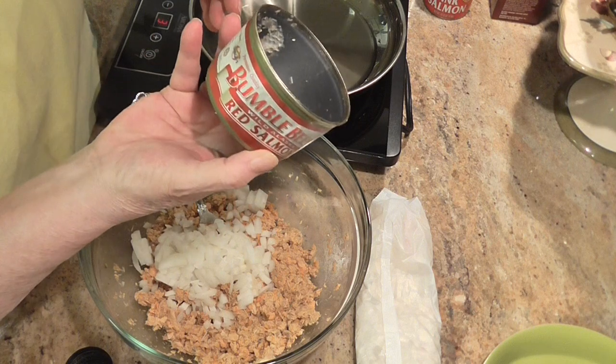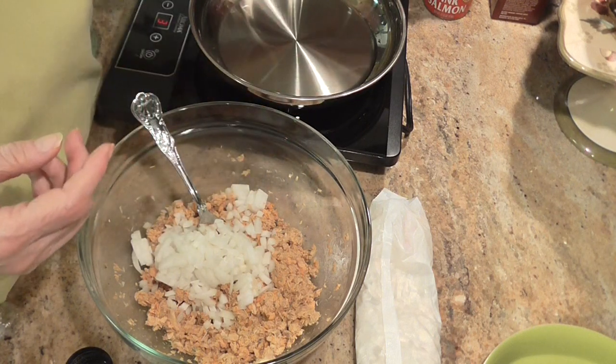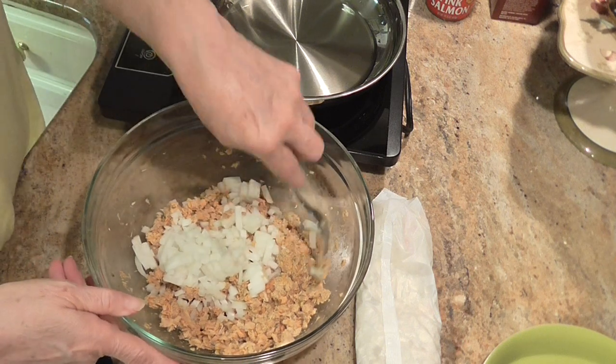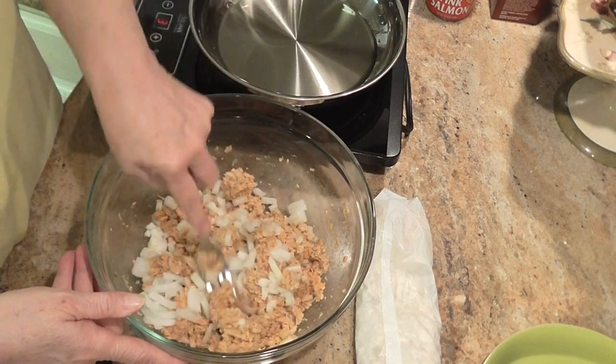and this is 7.5 ounces. I'm using those because that's what the recipe called for. And I already deboned it and smashed it up.